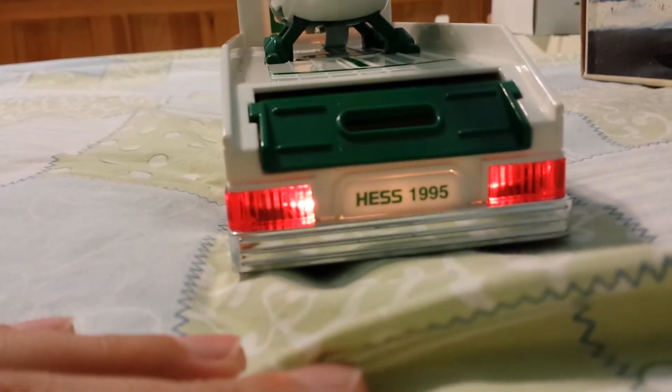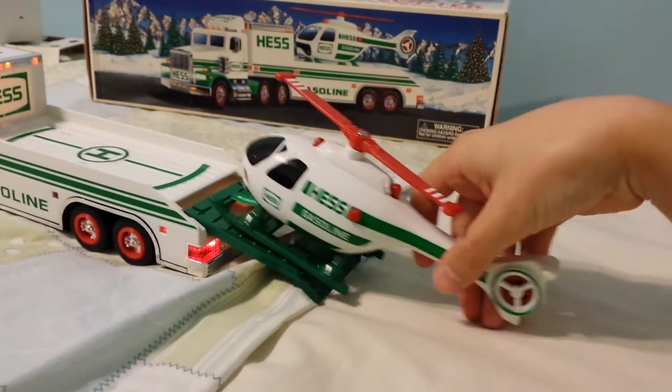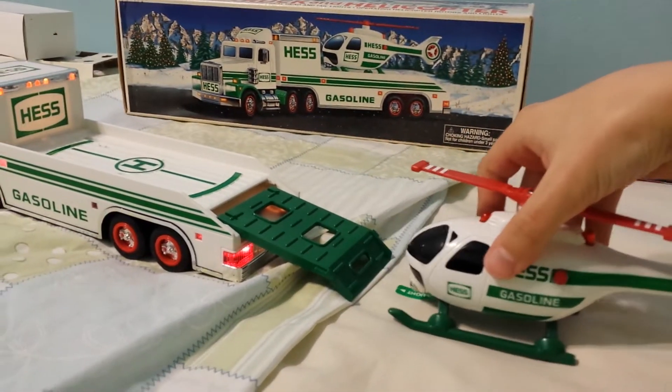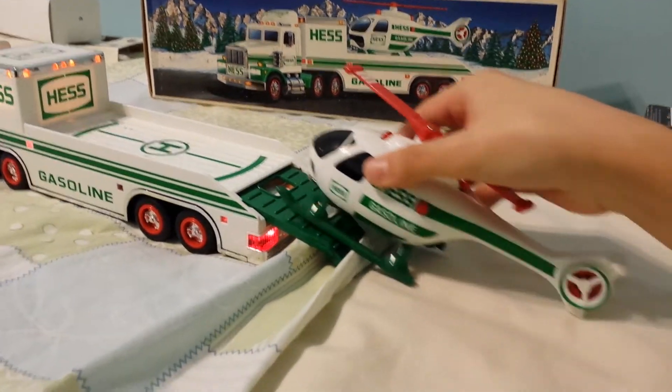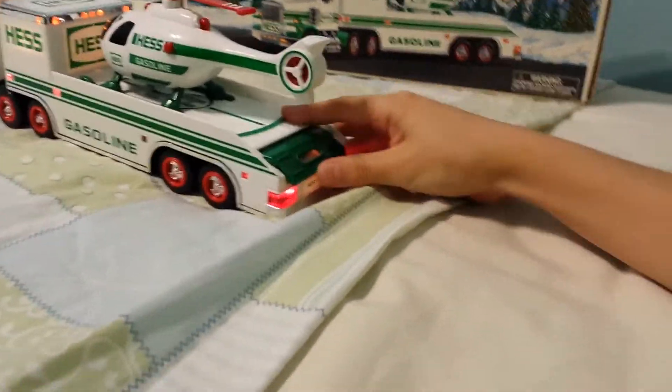Alright, you got the back of the truck — 1995. That's 1995. You get your ramp here that comes out, and you try the helicopter to come out. Ta-da, just like that. It's a little messy. Anyways, just push that back in.